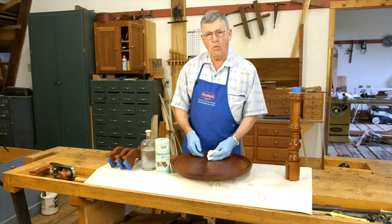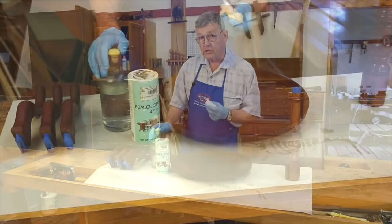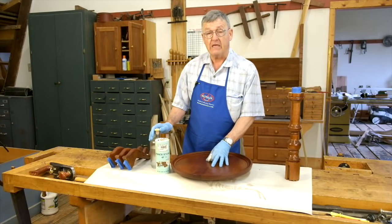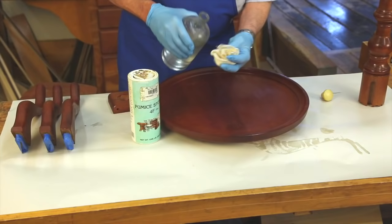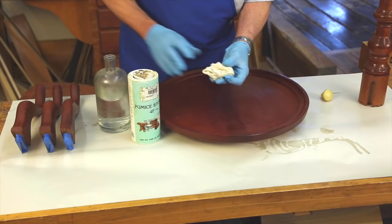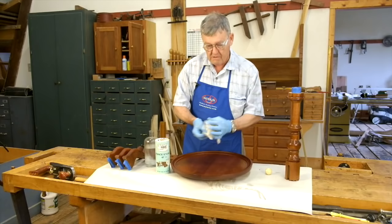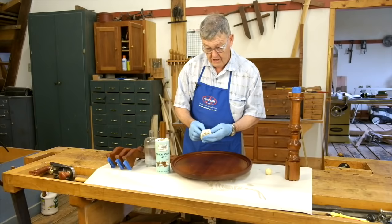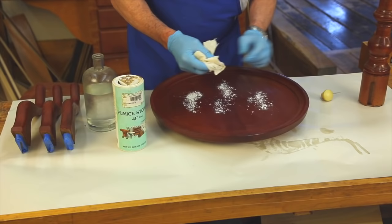Here we are 24 hours later and our shellac is nice and dry. It's now time for the next stage of French polish, which you only have to do with open-grain wood such as this Santo Domingan mahogany or oak. Maple is fine enough grain that I eliminate this step. What we're going to do is barely saturate a piece of cloth that has a lot of tooth to it — a coarse weave. This is actually a piece of a broadcloth shirt. I'm going to sprinkle a little pumice stone on the piece, with the cloth barely damp with denatured alcohol.